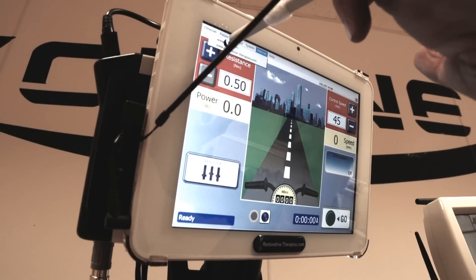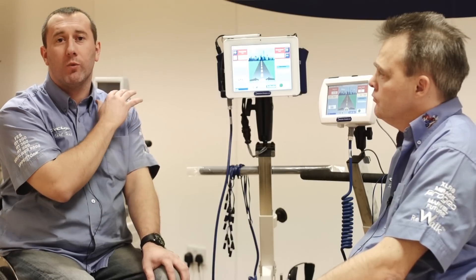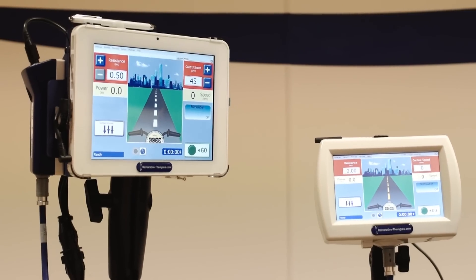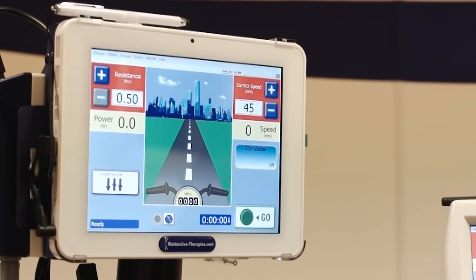As well as that, it's also got a Log Me In feature, so we can come in direct while you're doing a session and have access to the screen, all the settings, and we can push you through that session remotely. So instead of waiting for the session to upload online and then analysing the data, we can do it in real time.